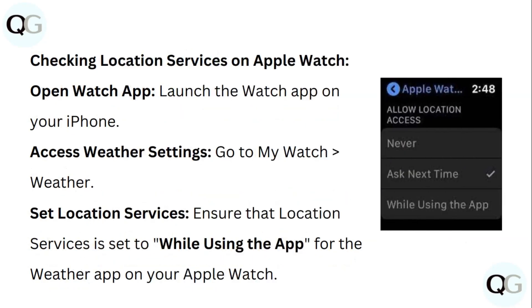To check Location Services on Apple Watch, launch the Watch app on your iPhone. Go to My Watch, then Weather. Ensure that the location services is set to 'While Using the App' for the Weather app on your Apple Watch.